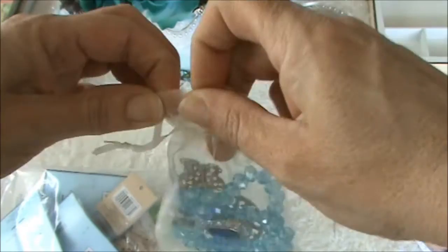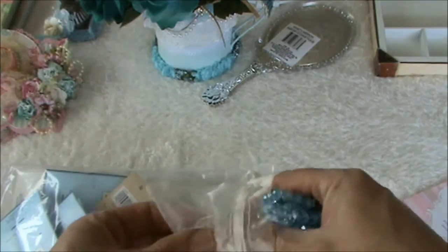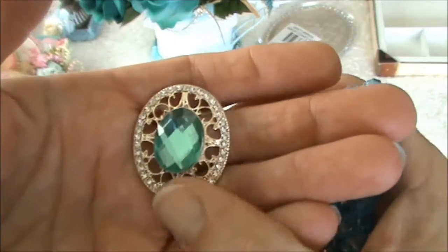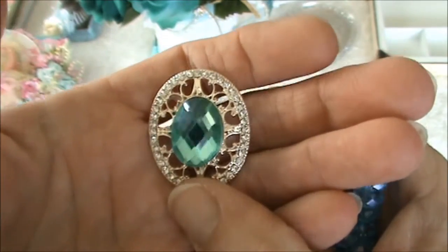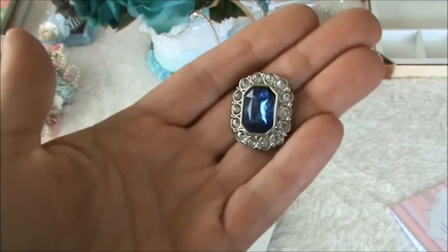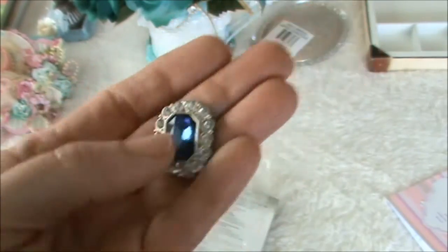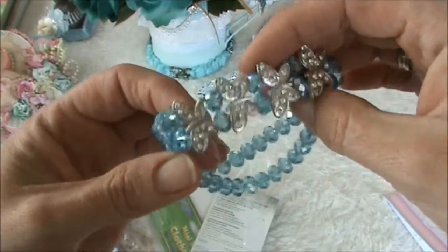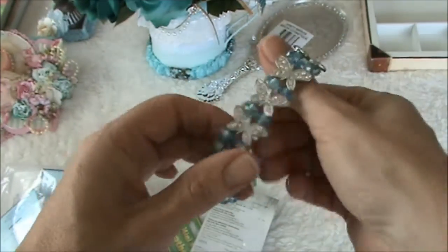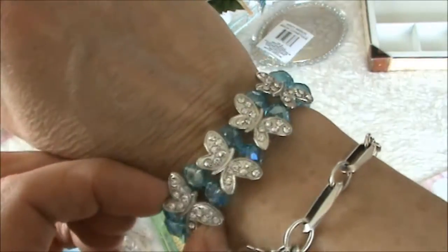Some beautiful beads in aqua! And look at this piece - it's beautiful. And here's the other piece of bling - this one is beautiful as well. And look at this - it's a bracelet and I think I'm going to leave it the way it is and wear it. I will actually do that right now! I love this one, thank you so much Rina - this is so my color.